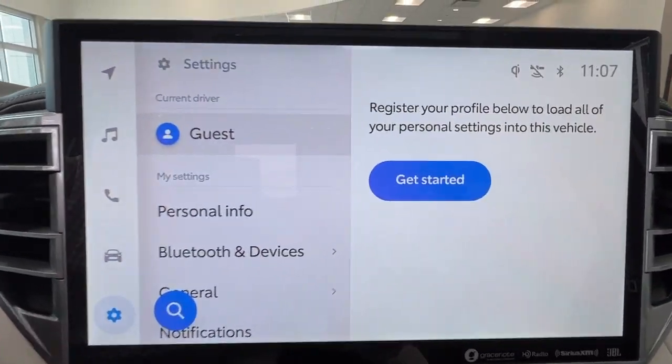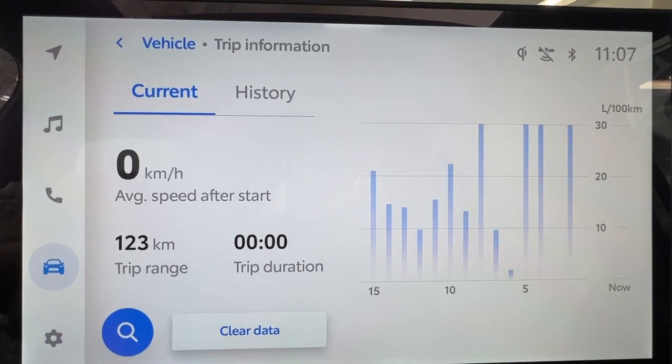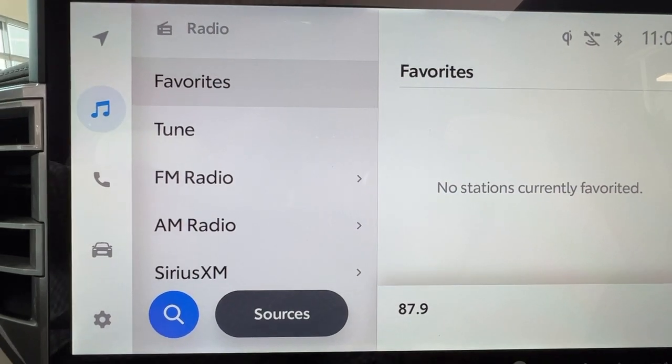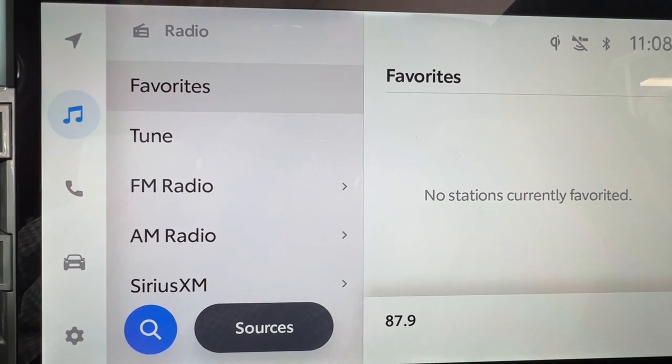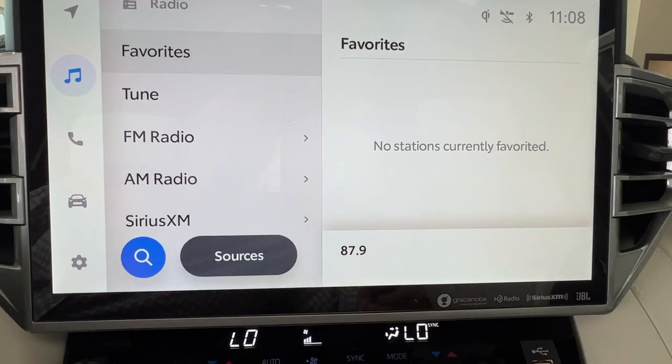In the middle is your infotainment center. This is where you access much of the information about your daily driving experience including all of your audio listening. This unit does come with AM, FM, and satellite radio as well as full Bluetooth connectivity for both Android Auto and Apple CarPlay. We do also have USB adapters available for this too.